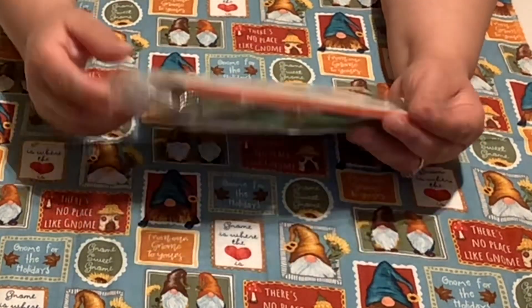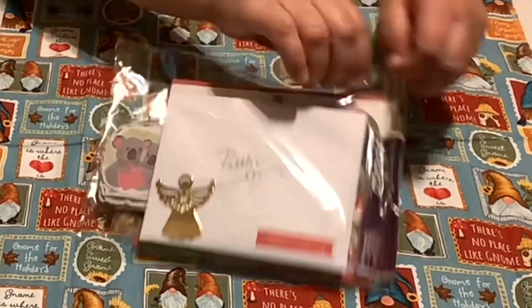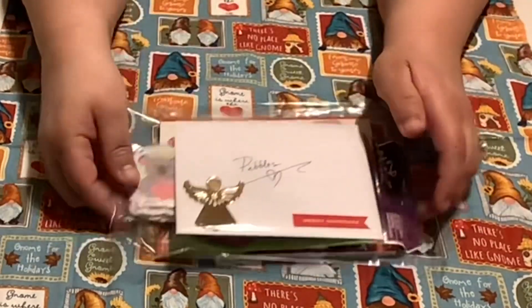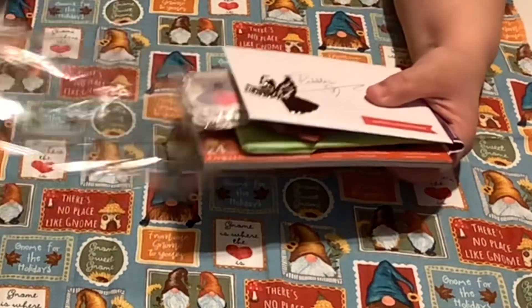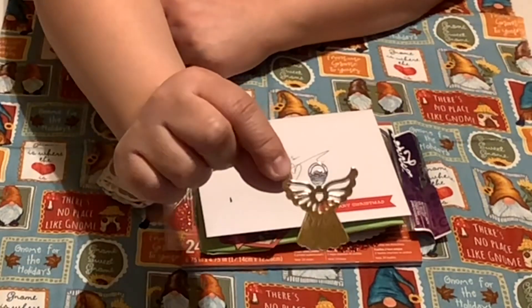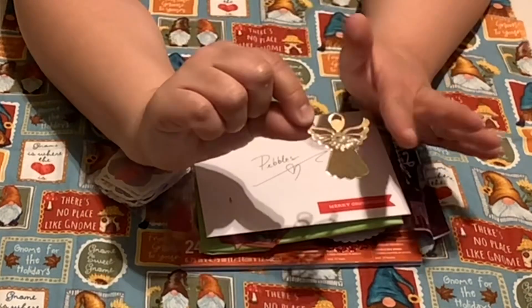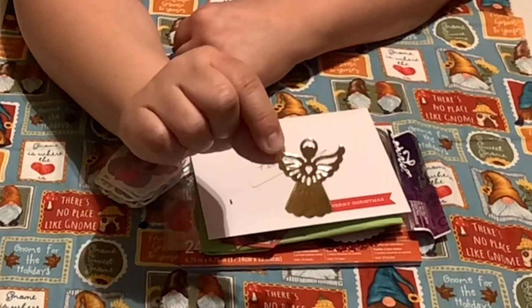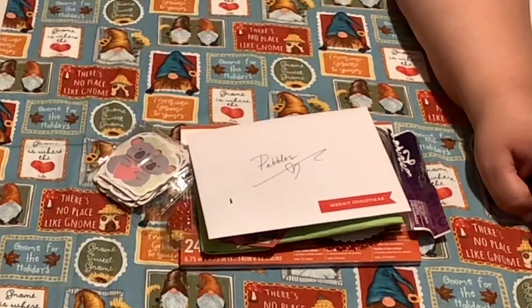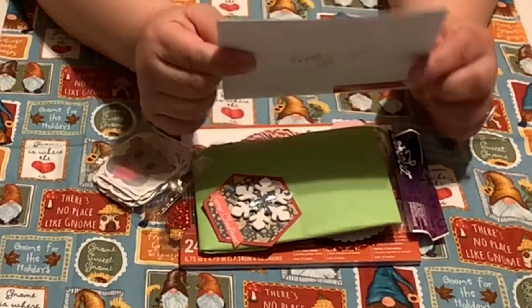Oh, look at this beautiful angel! Isn't that gorgeous? Do you have this die cut? If you do, please list in your comment where you purchased that, because that's gorgeous. I know my mom would love to purchase one of those angel die cuts.